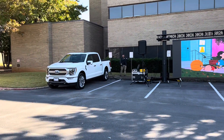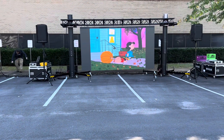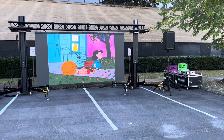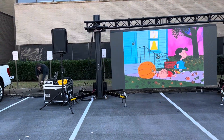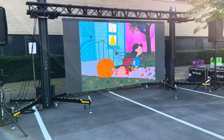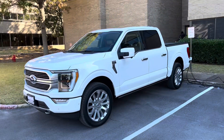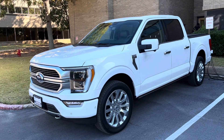All of this is just running off the generator off the 2022 hybrid F-150. We've also got the PA system running and still have plenty of power left to do other things. I'm pretty confident this truck will actually run one of our smaller concerts on one of our mobile stages.